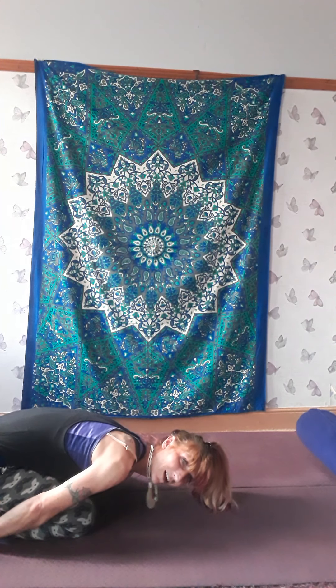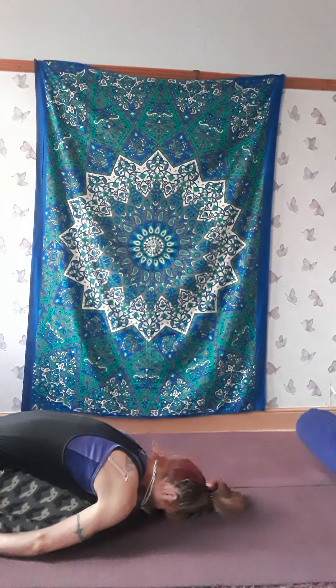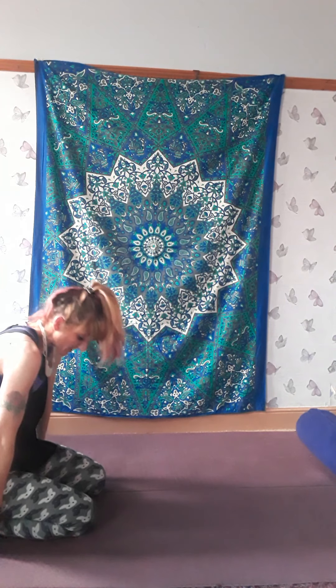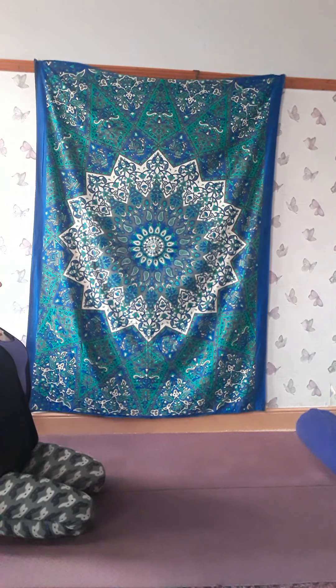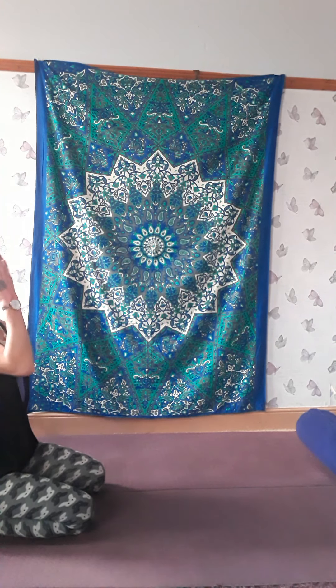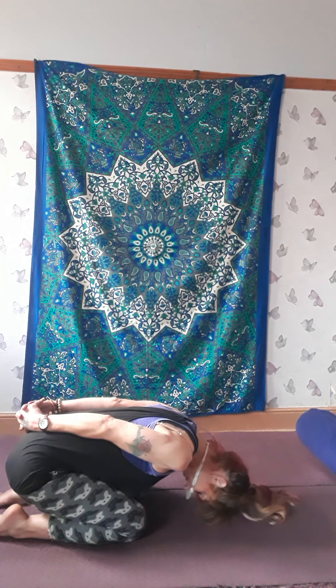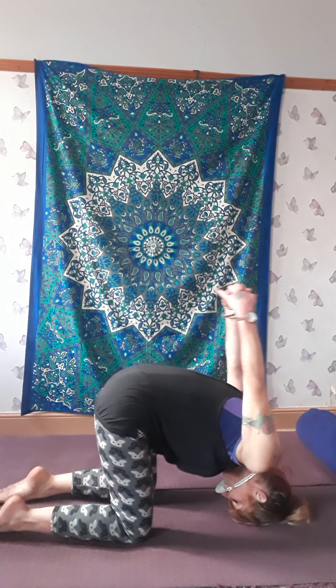Take a couple of breaths, focusing on your third eye. On the next inhale, roll yourself up to sitting. Focus on our crown chakra now. Interlink your hands, come forward and bring your forehead to the floor, then lift your hips and roll onto the crown of your head. Just make sure when you roll up you're on the top of your head and the chin isn't tucked in — it's nose and forehead to the floor first, then roll up onto the crown of your head.